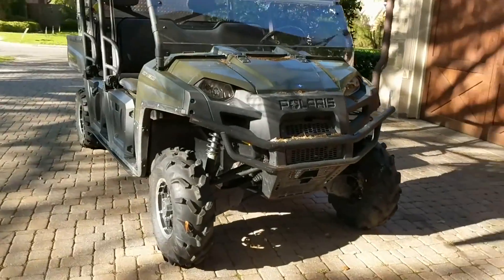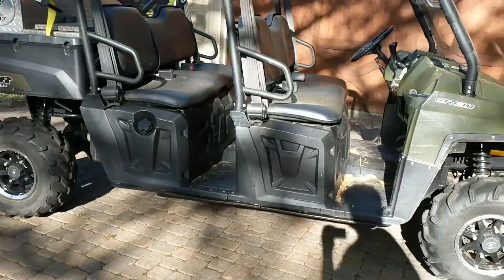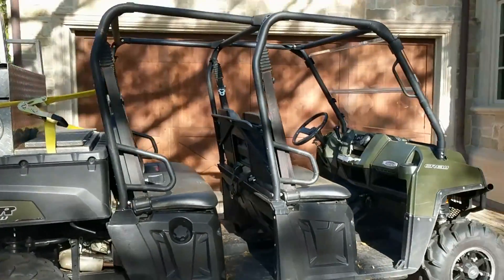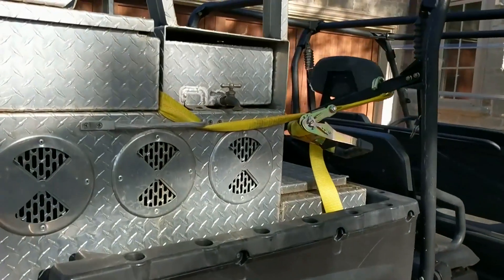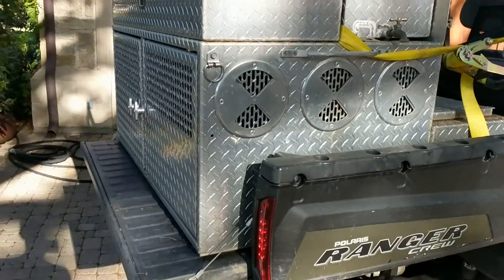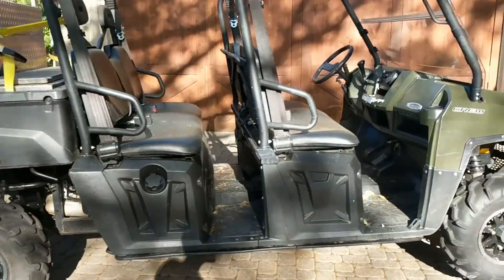Here it is — idled perfectly. Got it broken in, changed all the fluids, and I'm just about ready to give it back to him. I just have to mount this box on there and then it'll be done.